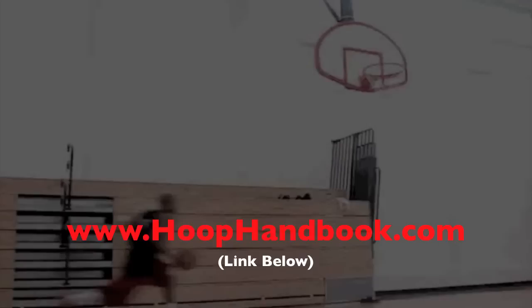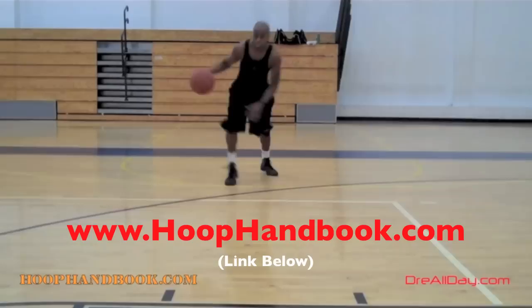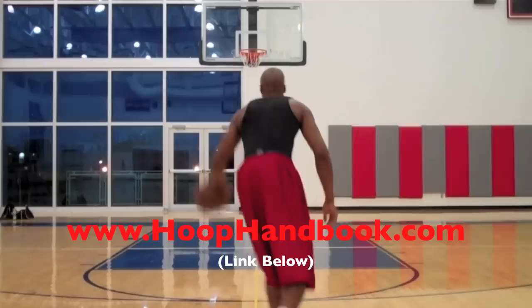The Hoop Handbook is a series of workout programs straight from my own personal experience working out and training on every aspect of basketball: ball handling, shooting, scoring moves, scoring over bigger defenders, the crossover, post moves, your weekend, off the court training, dunking, vertical — all of it's covered.